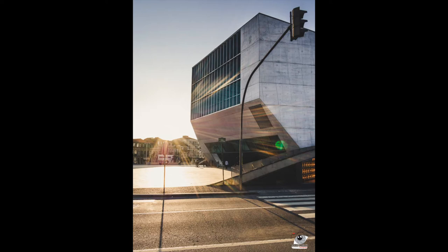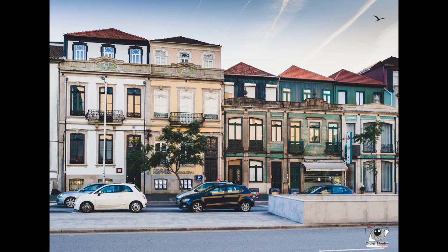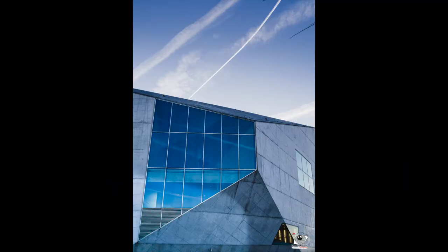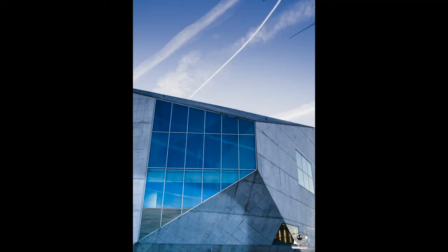Paired with the 18mm lens, it gives me a 28mm focal equivalent. This is perfect for street photography, reportage, and pictures of daily life. So that was perfect for that.